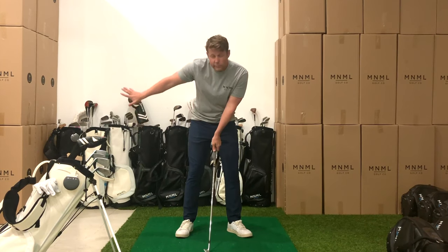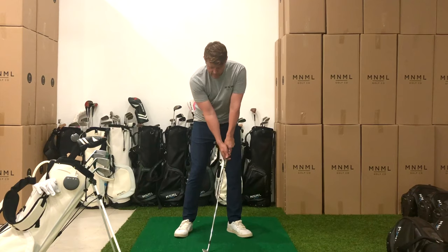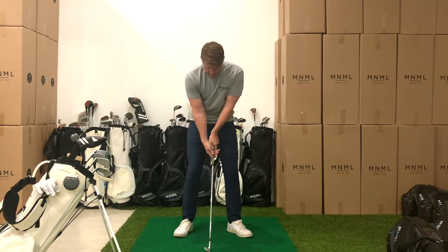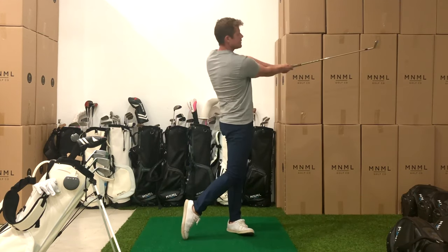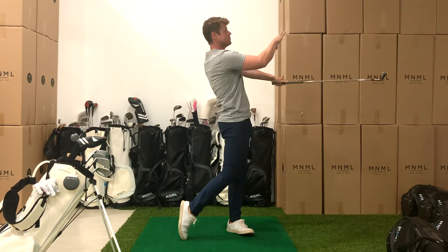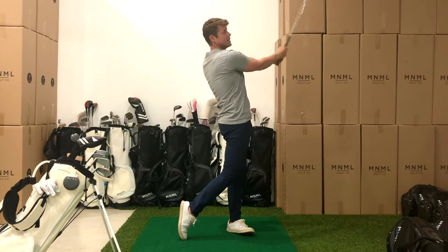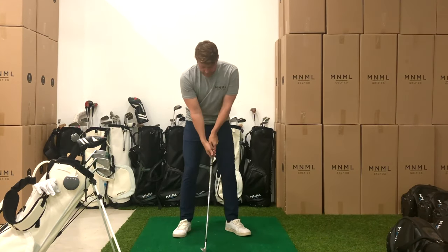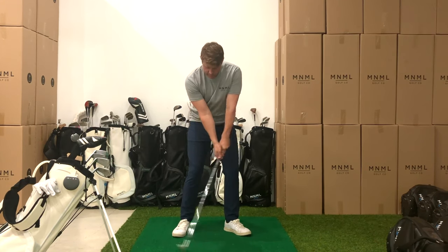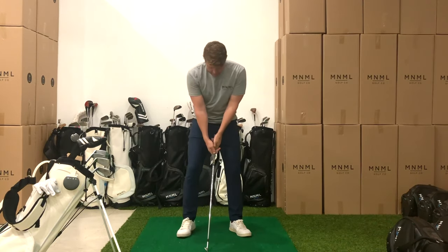Now we're going to do the same backswing really, but we're just extending in the follow-through. So brace, set, turn back, extend. In this extend piece, we're really standing up — our chest is facing the target and our club head is about hand height and sternum height. So the club is not up above our hands or above our sternum. Last one with the extend: brace, set the handle, turn, extend.